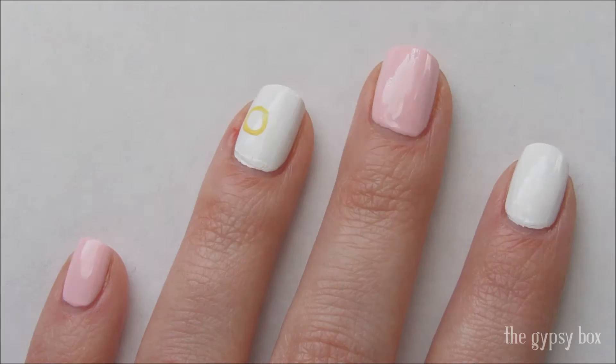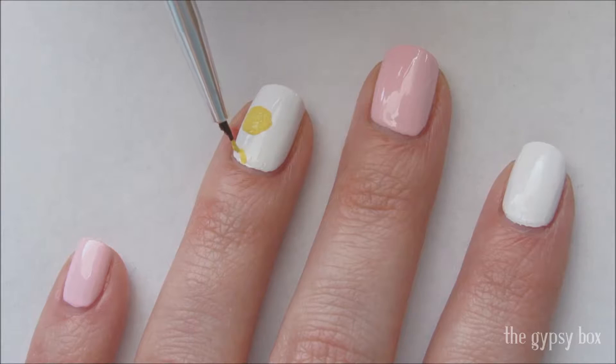To start this design, take yellow acrylic paint or polish and draw circles or ovals on the white nail and fill them in. This will be the base of the pineapples.